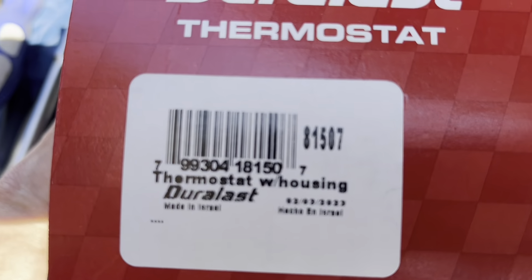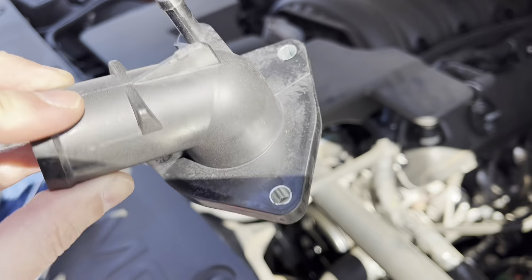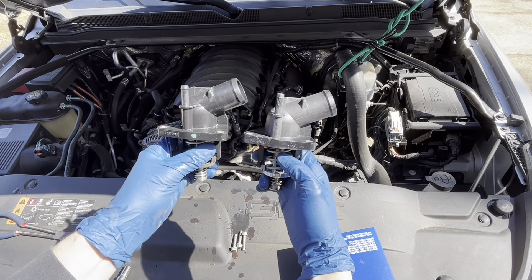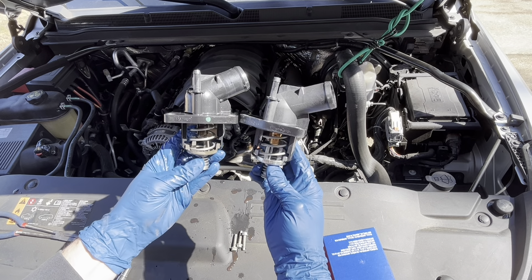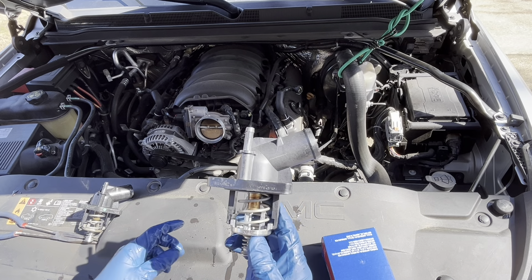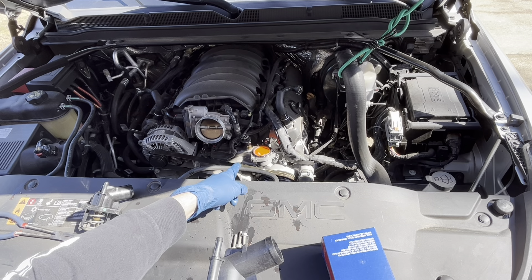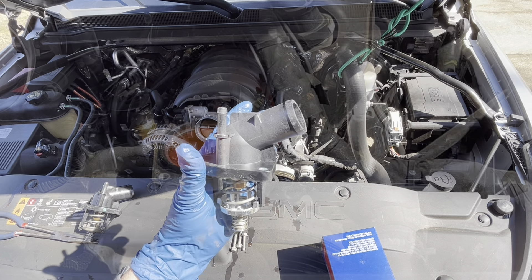This is Dorman part 81507. Here's the old part and the new part — they look the same. There's really not much you can tell about the old part versus the new part; this one looks fine, but that's what they say to replace. There is a sensor located next to the thermostat, but as I understand it, that will throw a different code — a P0118. This is P0128.